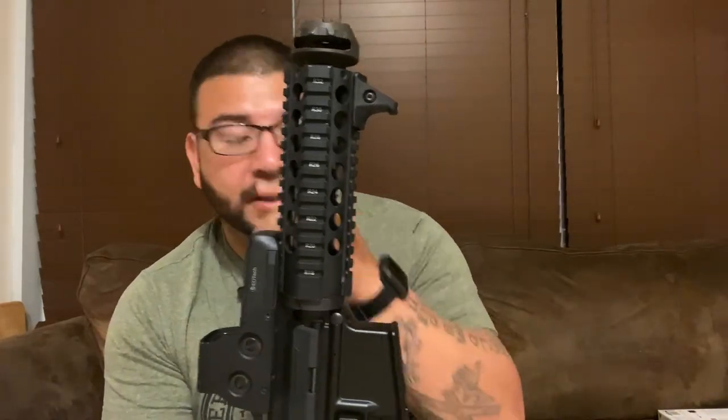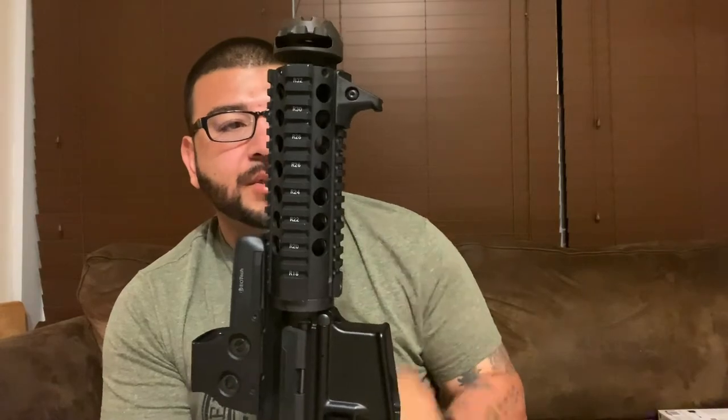Moving down, the hand grip was actually original to the gun from Hardened Arms. I also have the O-Light PL Valkyrie 2 mounted on here. It has a strobe mode, an on mode, and a quick pulse touch. What I like about it is the buttons are rubberized with little ridges, so it's very easy to find when moving. I usually use my thumb to press down and the feedback from that button is very positive.